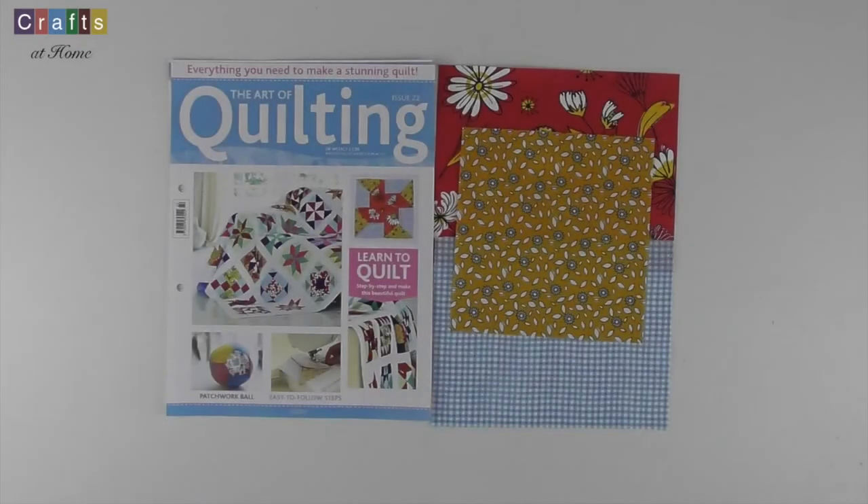Hi, Angie here from Crafts at Home. Welcome back to this video series where I'm going to be featuring the Art of Quilting from Hachette Artworks. Hopefully you will have completed issue 21 and have your first six blocks joined and all others sashed, waiting to be joined in later issues.